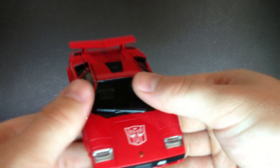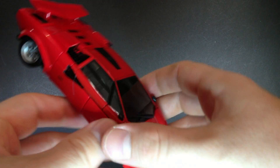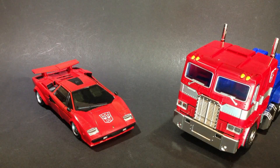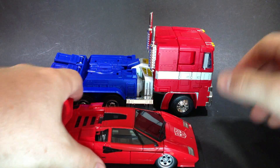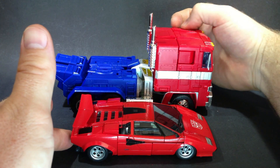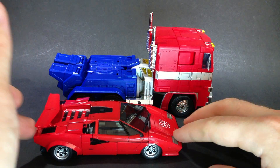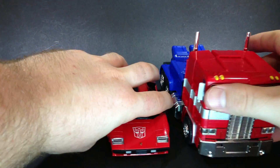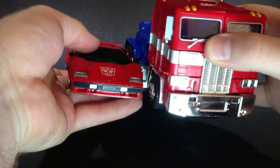Now what we're going to do is show you a size comparison with Masterpiece Prime, and then I'll show you how he interacts with the trailer. So we'll just sit him down there. And there he is with Masterpiece Prime — you can see Prime is quite large. Bring Lambor up next to it — fairly well scaled with each other. Make sure you've got your mirrors out. Fairly well scaled with each other, as you can see the truck tires are quite a lot larger, but that is a fairly realistic looking scale of these guys.